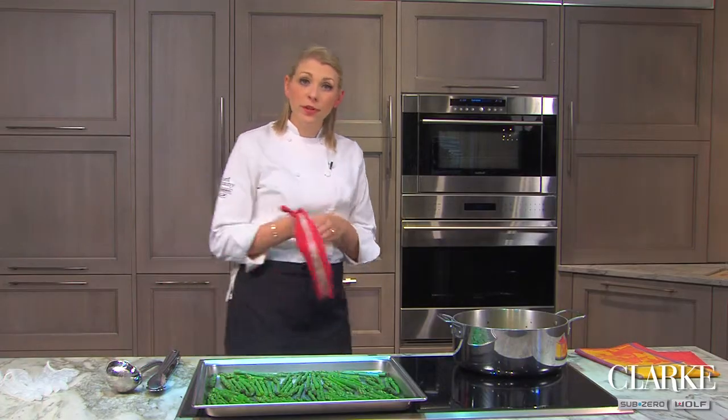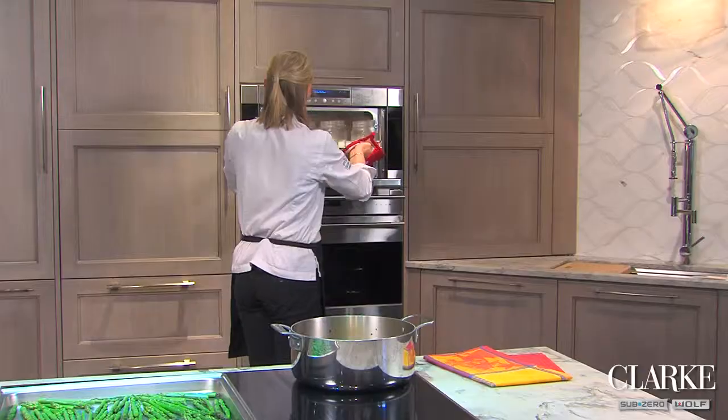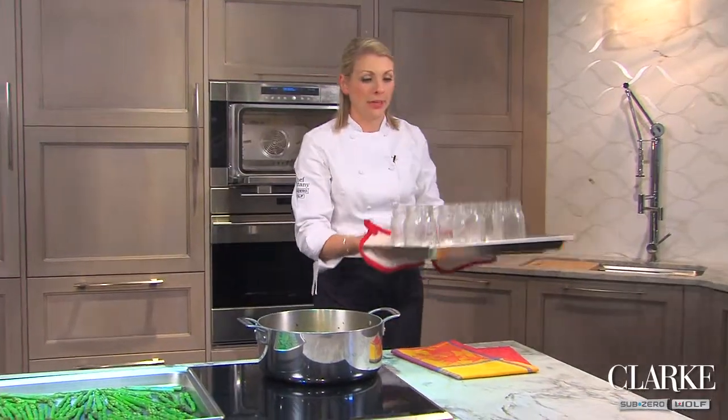Another great thing about the Wolf convection steam oven is you can actually prepare your pickling jars right inside this convection steam oven.